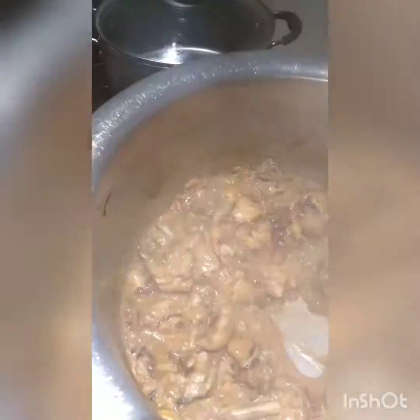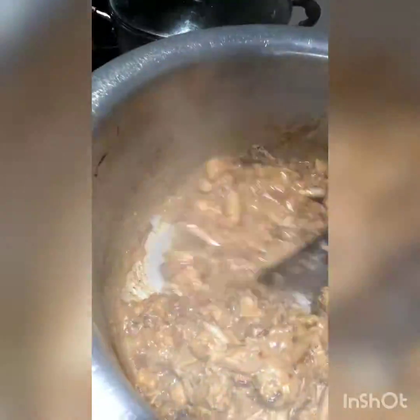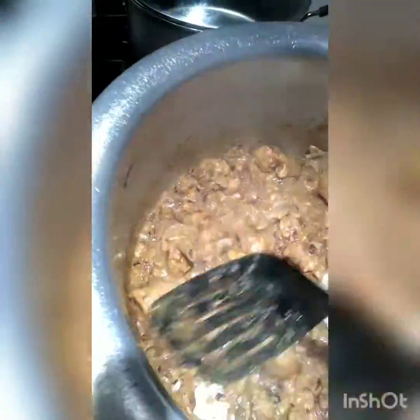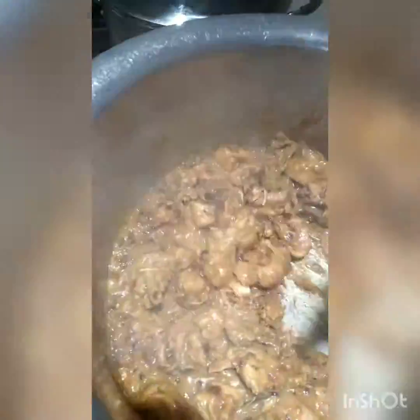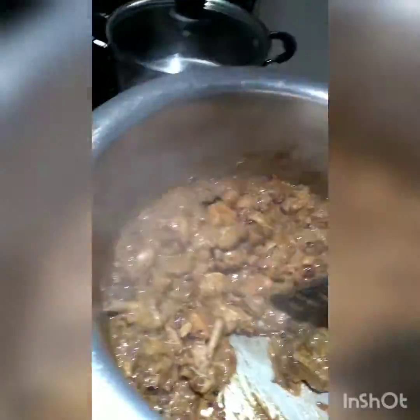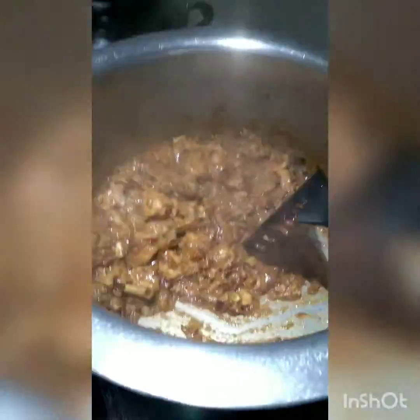After one minute of stirring, I will add the desiccated coconut, almond, and cashew nut mixture. Our meat is done, so now we adjust the gravy. I'll eat it with paratha so I like it a little dry, but if you want more gravy you can add one cup of water.